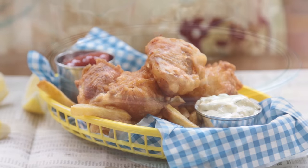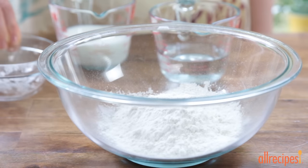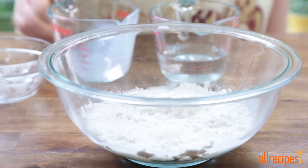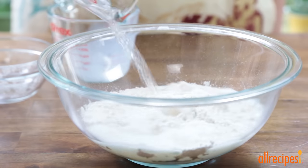Let's whisk the batter up in a large bowl. Add 1 cup of flour, 1½ cup of milk, 1½ cup of water, and whisk that up.